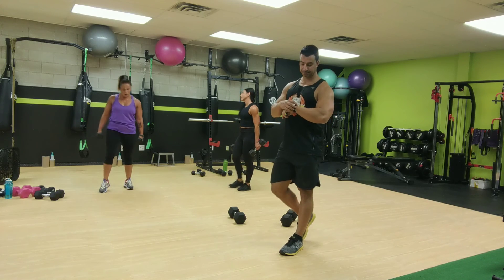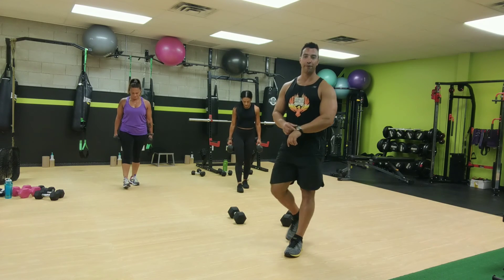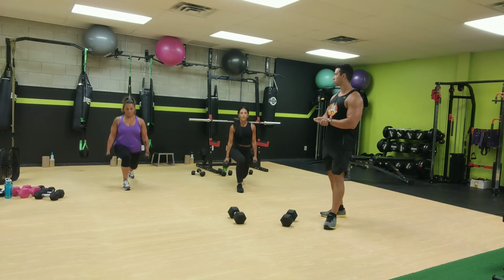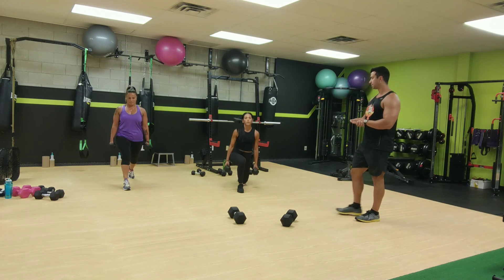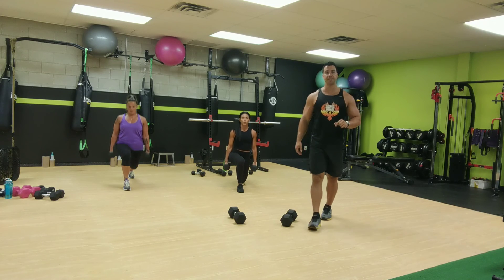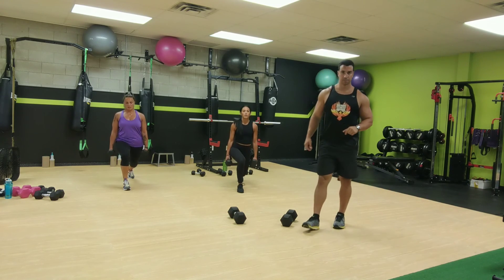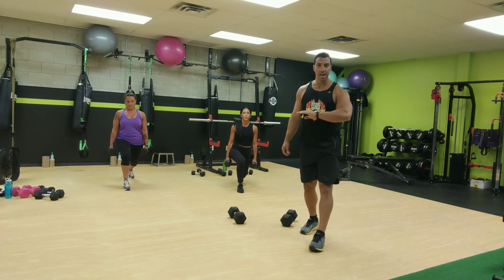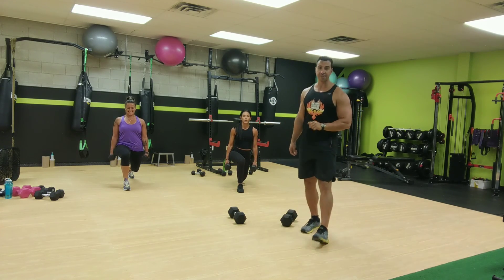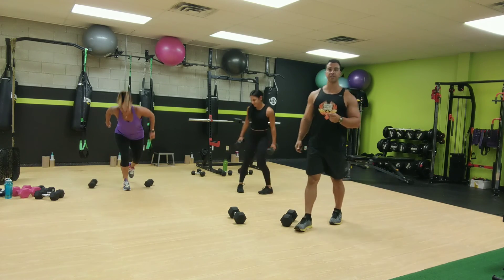Switch sides, switch it up. Ready, other side, set, and go for it. Full range of motion. Good job in range of motion. Now pulse, stay down and pulse. Limit that range of motion. And now hold it down there. Hold it to the end. Five seconds of hold. Two, one. All right, good job.